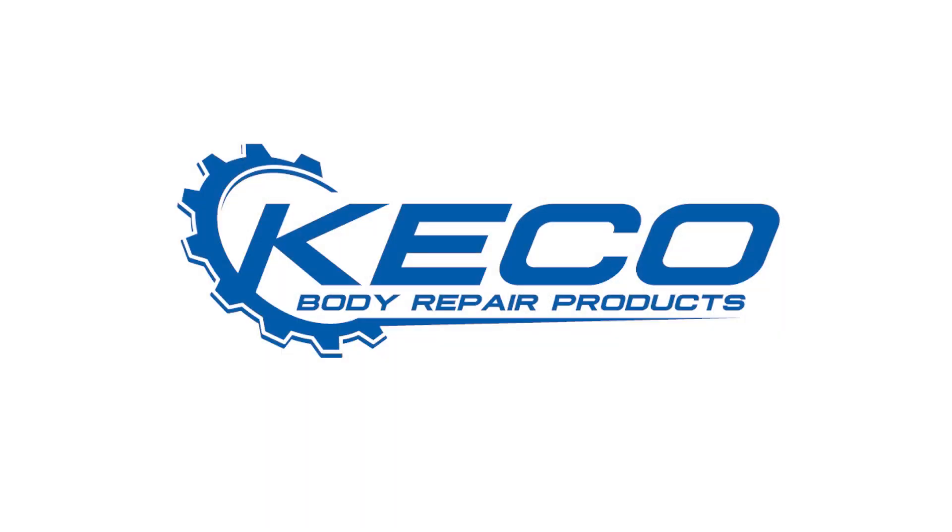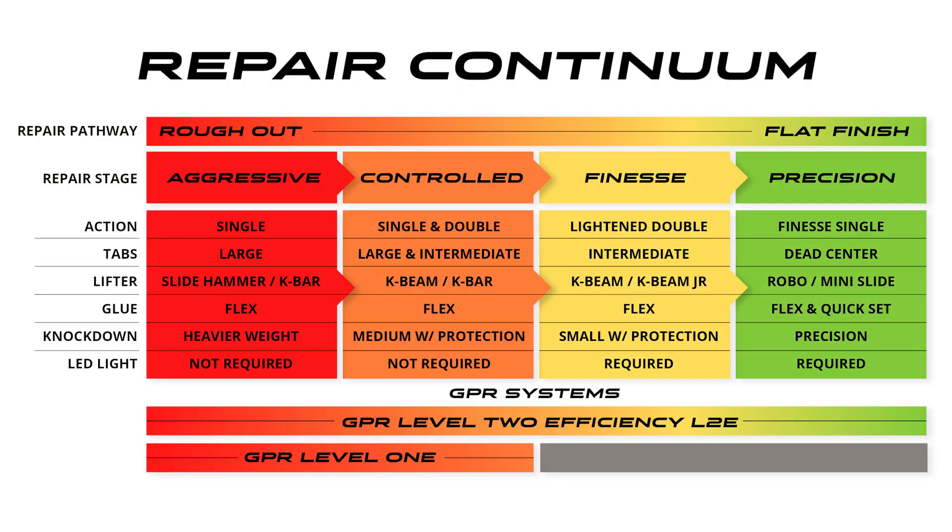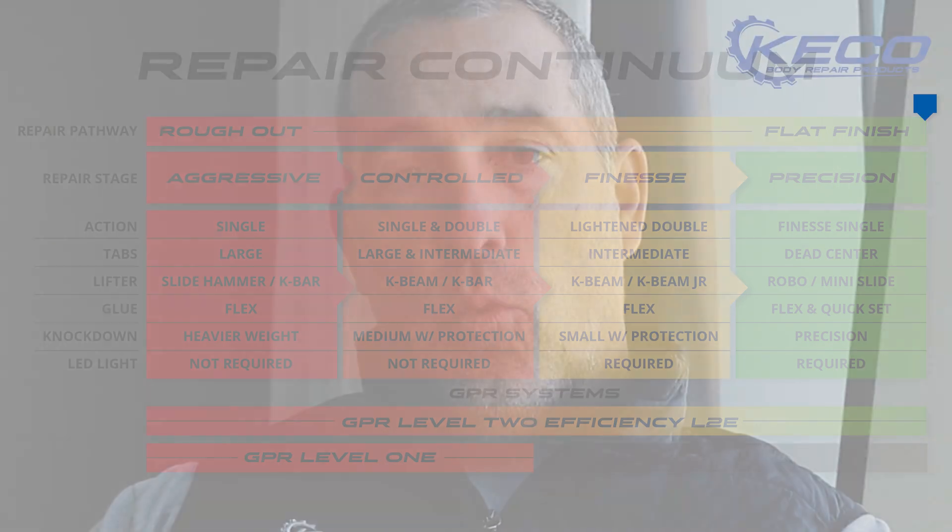Chris White with Kiko Body Repair Products. When you think about glute pull repair, we've created what we call the repair continuum — from a dent before it's ever touched, at rough out stage, all the way through to a full level of flatness, back to factory standards, whether that be with paint or paintless. Every repair that happens around the world fits within this repair continuum.